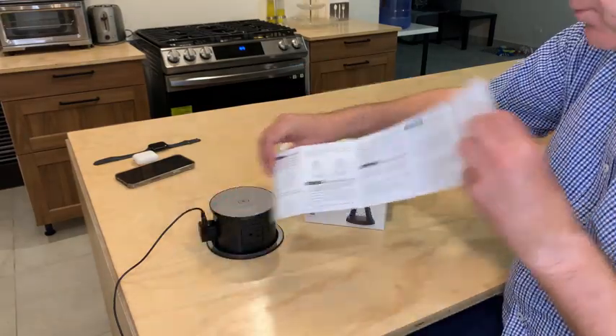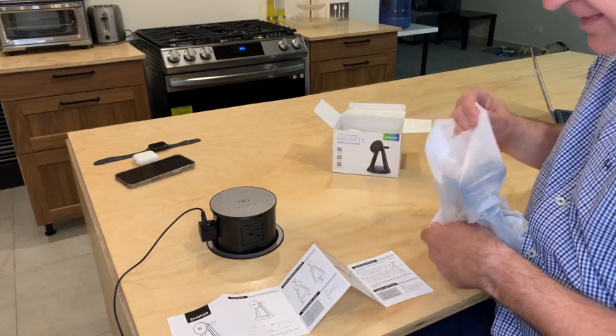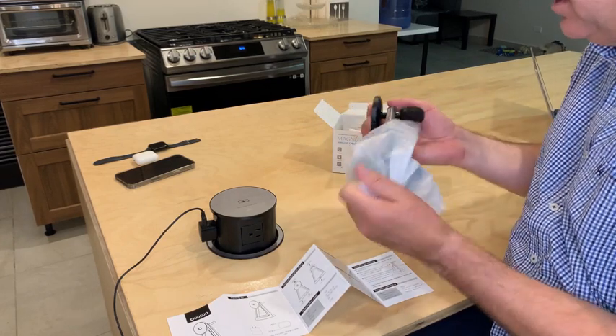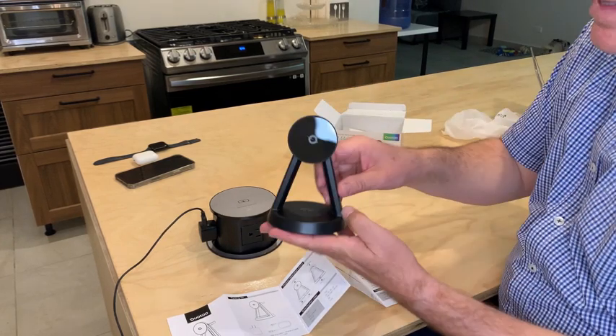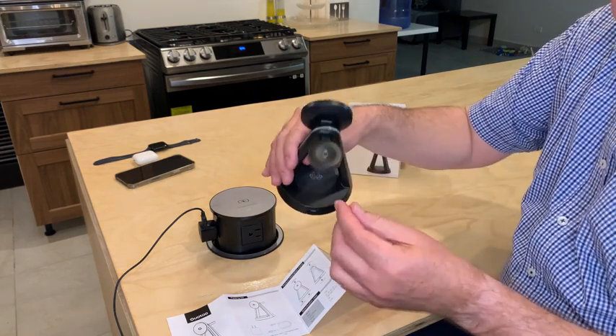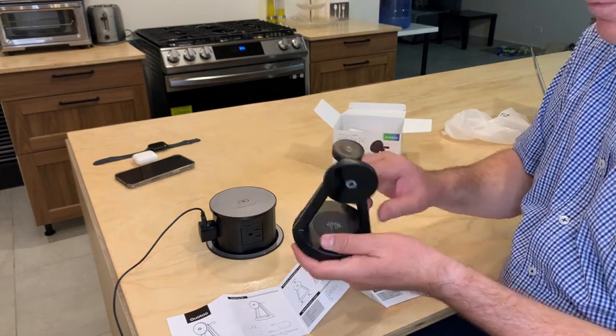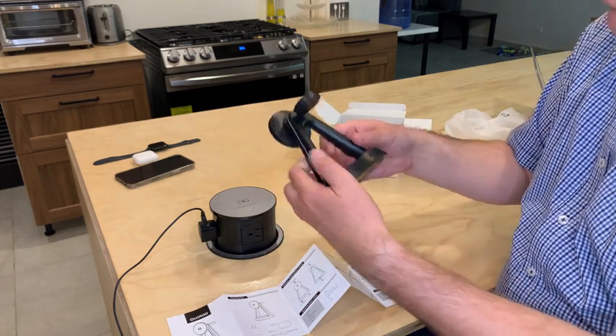You get all the information, the user manual. This is the actual charging station — you can see it's really pretty, black color. This is for the watch, this is for the phone, and this is for the earphones.